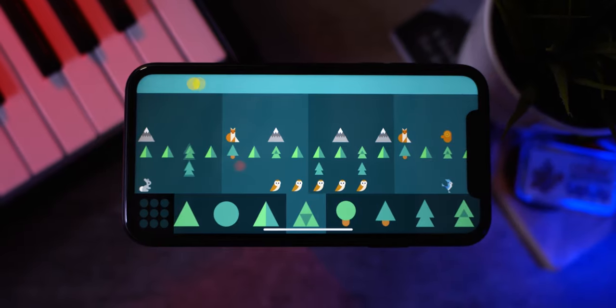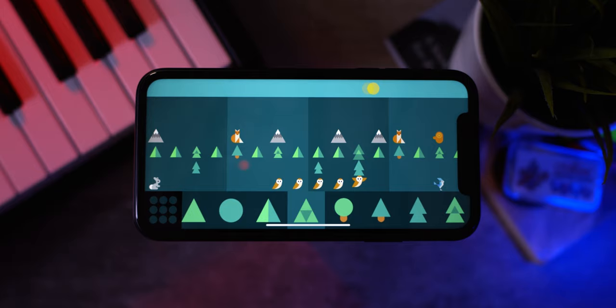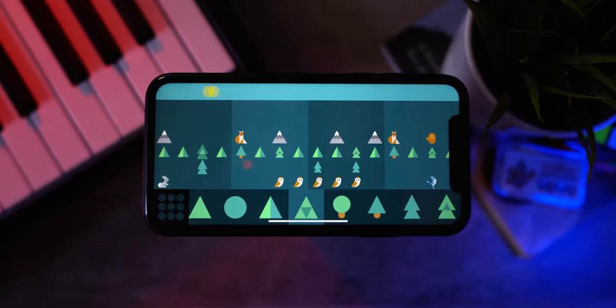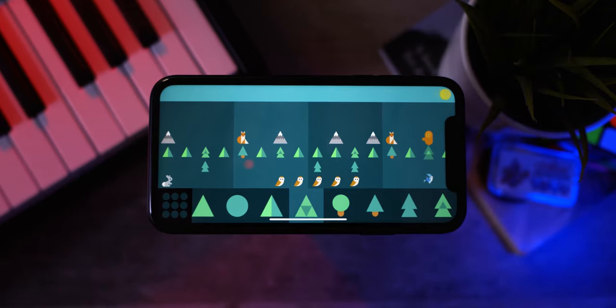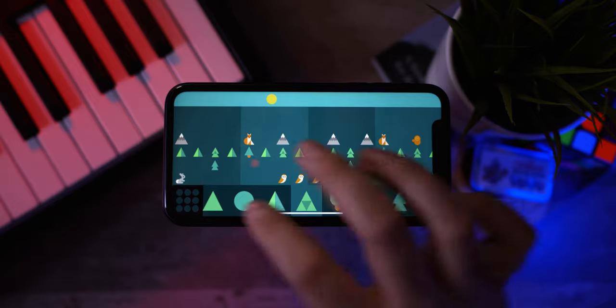Here's the first beat that I made. Not bad at all for five minutes. I don't think that this app is as complex as something like the My Singing Monsters Composer app or even Mario Paint, but I think it still seems pretty fun.